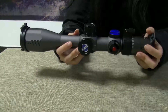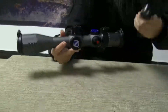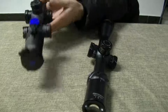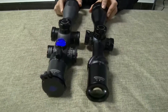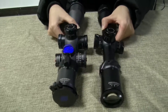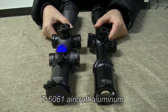If we compare this model to other similar products, the first thing that comes to mind is probably the different textures of their scope bodies. It's mainly due to the body material we chose for this model, which is T-6061 aircraft aluminum.